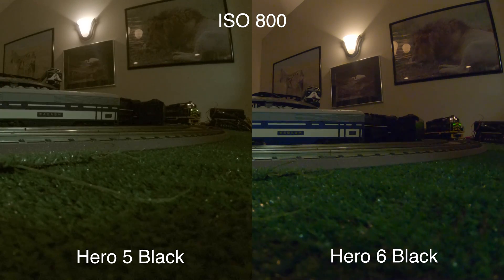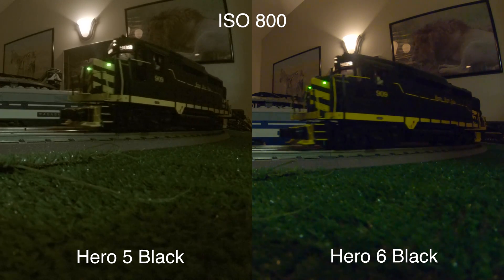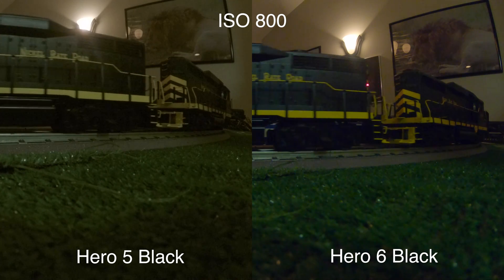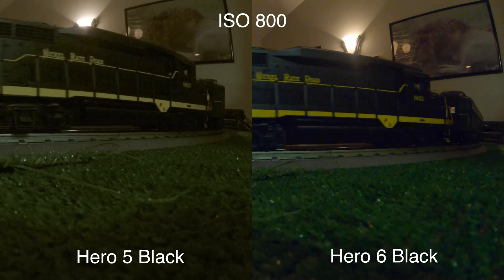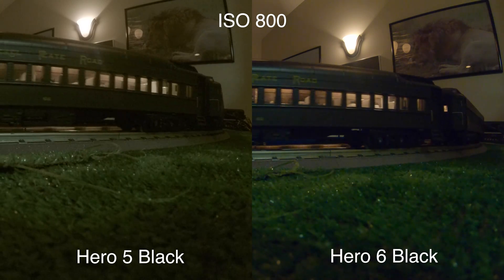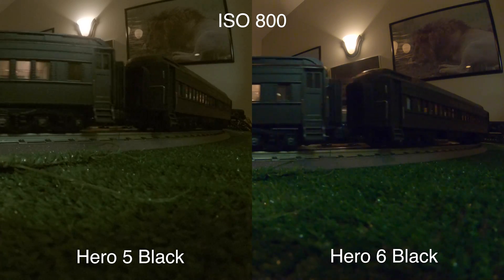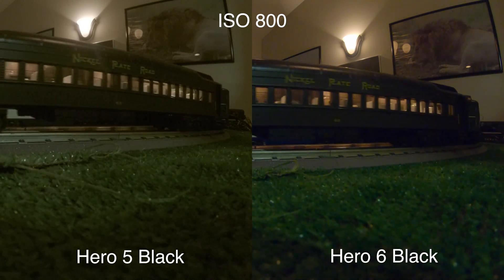Moving on to ISO 800, maybe some subtle differences here. I can start to see a little bit of a blue tint coming from the Hero 6 footage. I wouldn't call either of these unusable, but you can certainly see a little more noise from both. Although I don't really see much of a difference here — the Hero 6 might have an edge, but it's a small one if that.